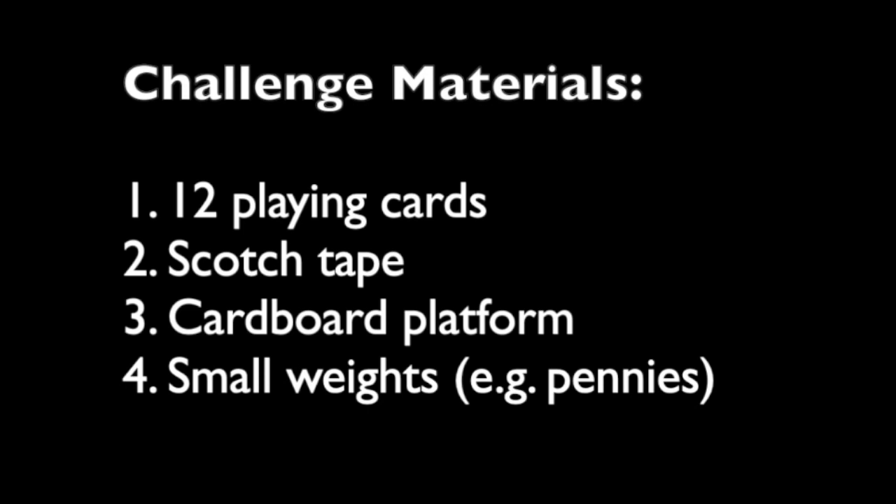So here's the materials. First, I need you to find your favorite deck of cards and pick out 12 playing cards. You need some scotch tape, a small cardboard platform — like the bottom of a milk or juice carton works great — and something small for very small weights. I would use pennies, paperclips, or anything else that's similar across a number of different small pieces.